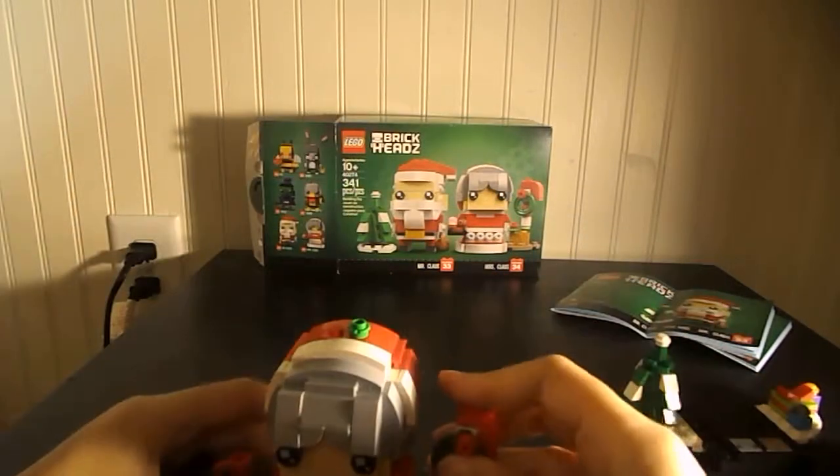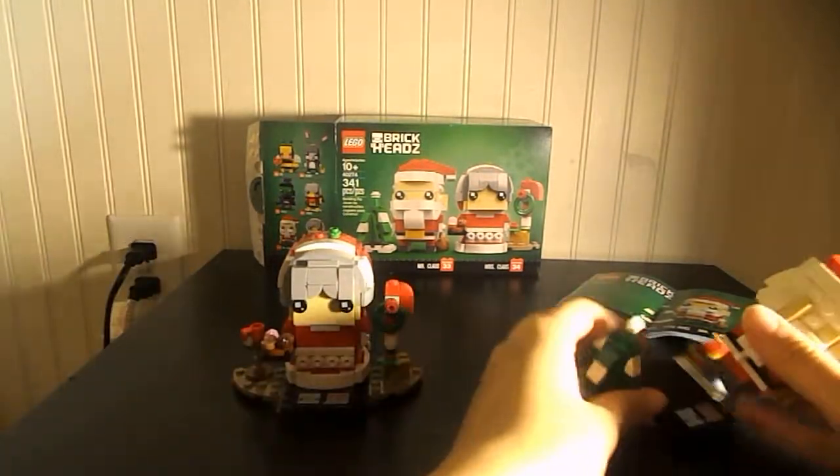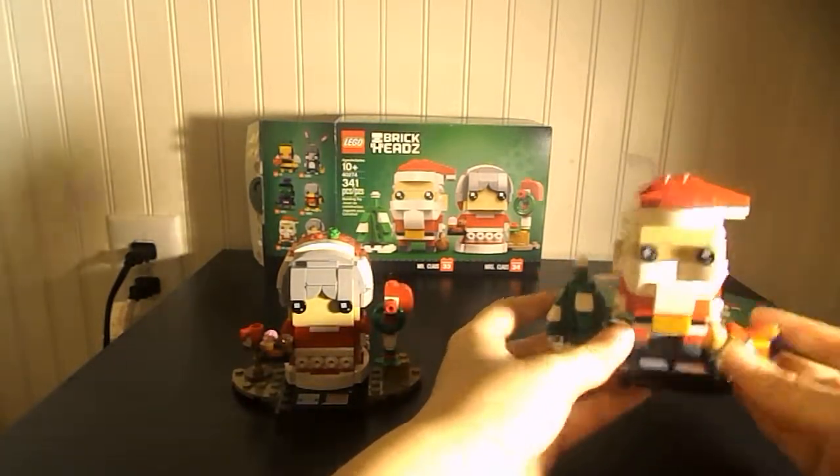This is a good deal for $10 at the Lego store, I think. Or even at $20 it comes with a lot, so. It's a nice build, fun build.